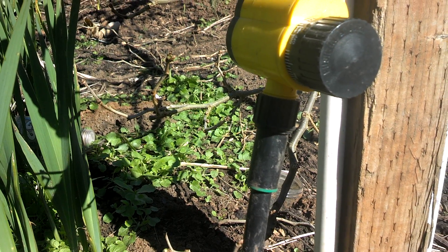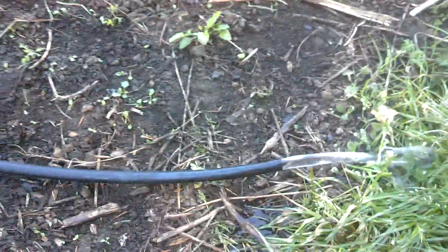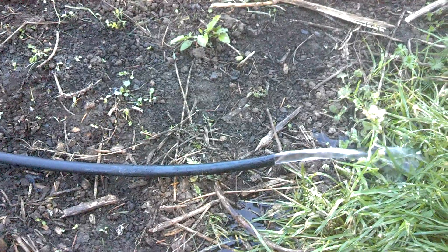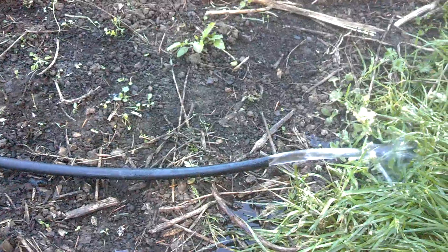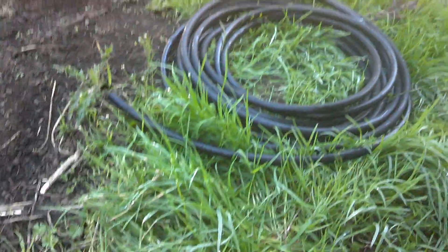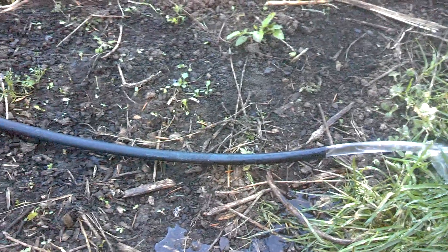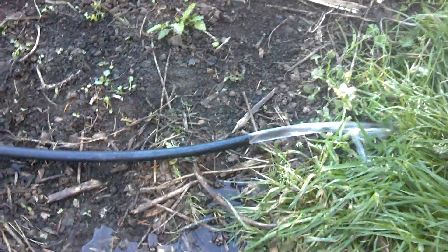We're going to wander down to the other end and show you what's there. One thing we do is run a bunch of water through it — if there's any dirt or anything that can potentially clog your drip tape, you want to get it rinsed out. The black line here is half inch, which is slightly smaller than a standard garden hose, but get it rinsed out and then we're going to put a cap on it.